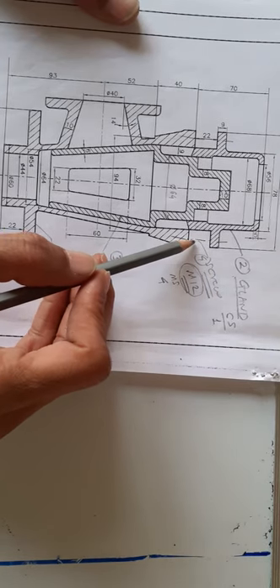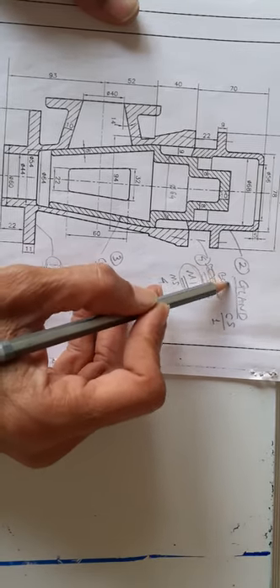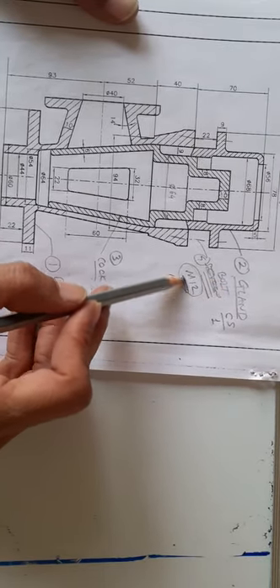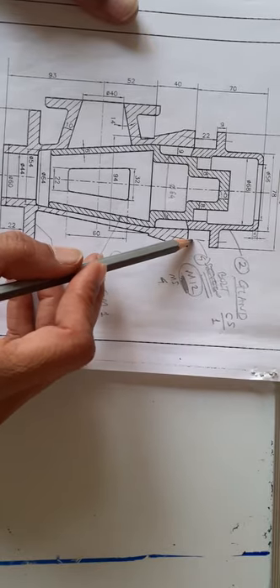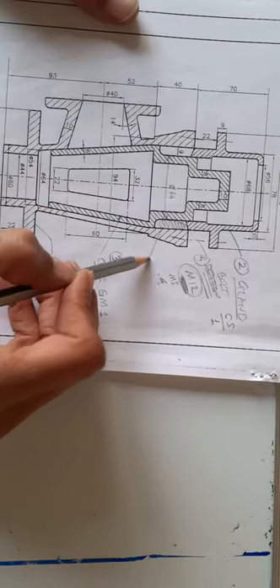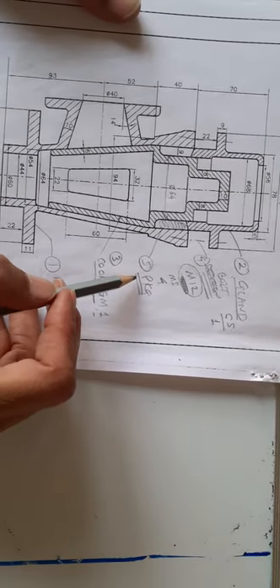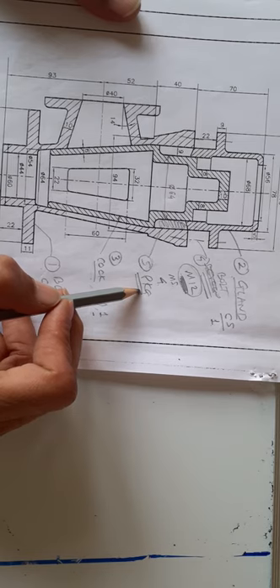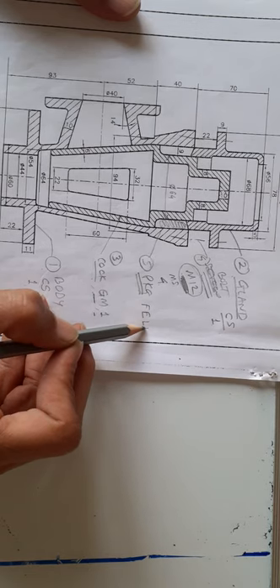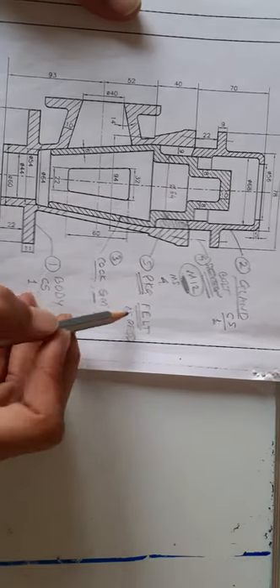Part number four is not shown but indicated by centre line. There are bolts — part number four, bolt, material MS, quantity 4, size M12 — four such bolts for clamping the gland. Part number five is packing, which is also not shown. The description for packing: name is packing, material is fibre, quantity as required.